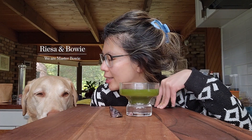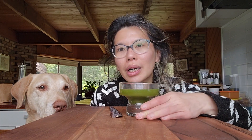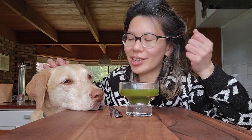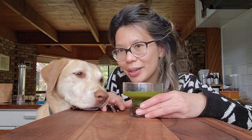Hello friends, welcome to Master Bowie Kitchen! My name is Riesa and this is Bowie. Today we are going to talk a bit about wheatgrass, and I'm going to show you our little simple wheatgrass recipe that you can include into your morning routine and also your dog's meal. Are you ready, Bowie?